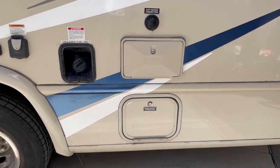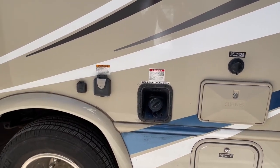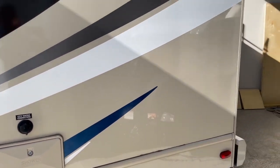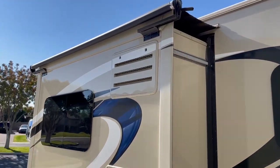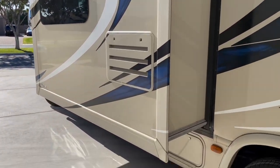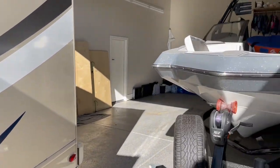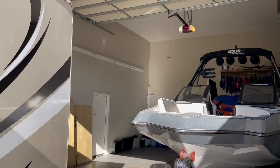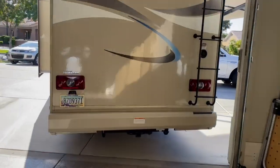There's my sewer and my exterior shower, gas and plug-ins. You can see the body's straight — it's really been taken good care of. I've always kept it in my RV garage, so it's never been in the sun other than when I'm using it.